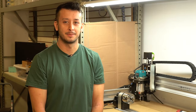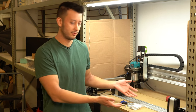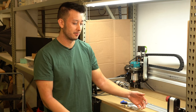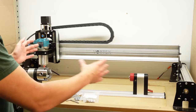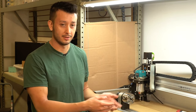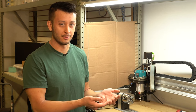Hey guys, this is Daniel from CNC Labs. This is just a follow-up video from our assembly, and today we're going to be mounting the Vortex track onto our wasteboard. We've moved over to our 12 by 30 machine, but this process will be essentially the same for the 12 by 30, 30 by 30, and 48 by 30 Long Mills.